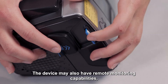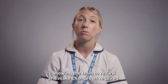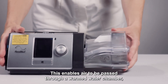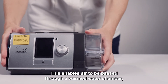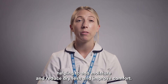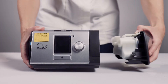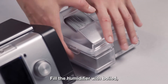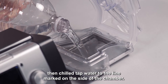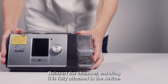The device may also have remote monitoring capabilities, allowing the team to review and make changes as required. A humidifier may be added to the device. This enables air to be passed through a warmed water chamber, helping to add moisture, reduce dryness, and improve comfort. To attach the humidifier, remove the side panel. Fill the humidifier with boiled then chilled tap water to the line marked on the side of the chamber. Reinsert the chamber, ensuring it is fully attached to the device.